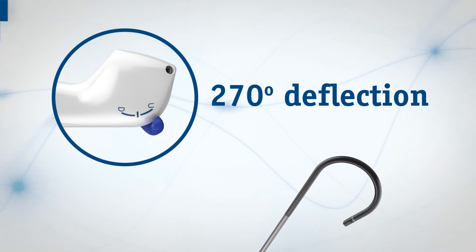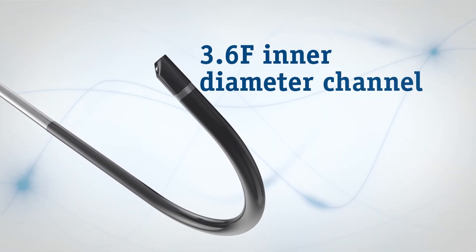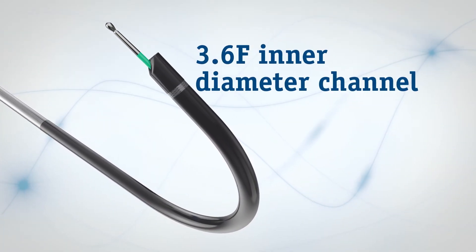The LithoView FlexScope accommodates existing technologies and familiar surgical tools. The lasers, wires, and baskets you rely on today readily pass through the 3.6 French working channel.